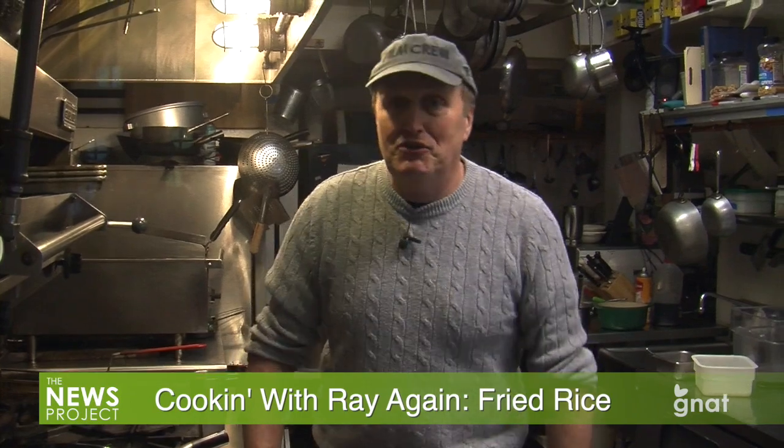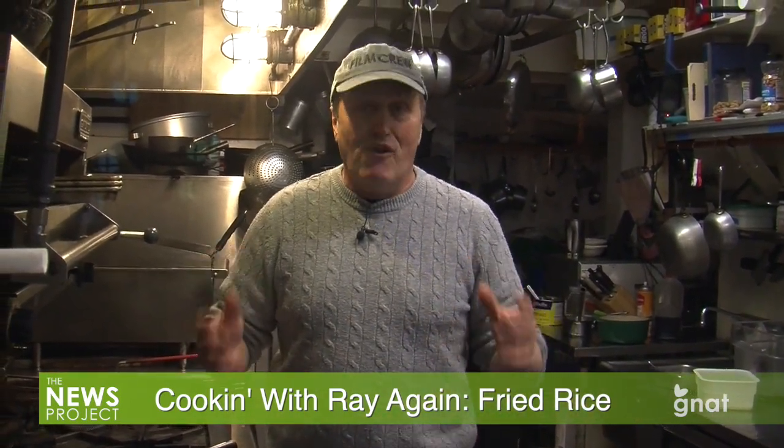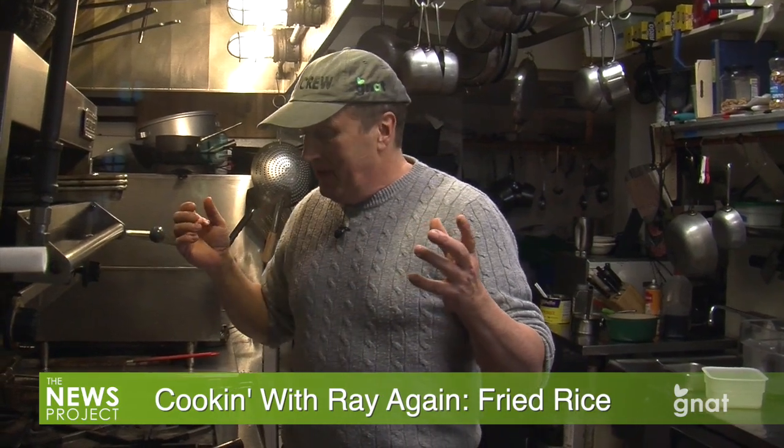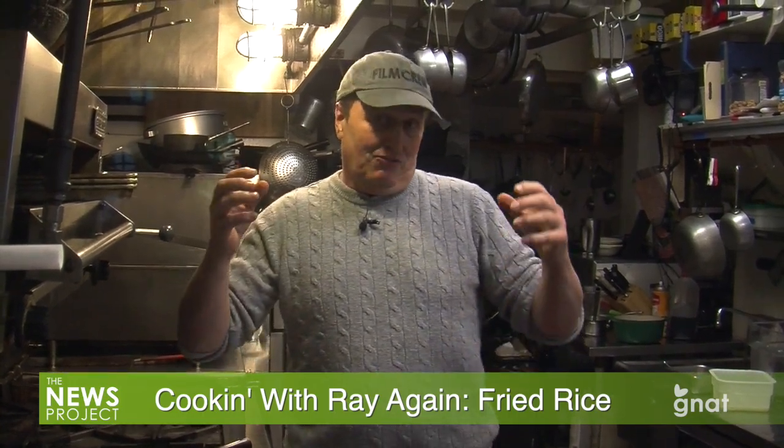Hey folks, it's Haas again from Gnat News. I am once again at Ray Chen's place in Dorset, the Inn at Westview Farm. He's gonna be showing us another great dish that we can all make at home. So let me take the camera from him and let's rock and roll.